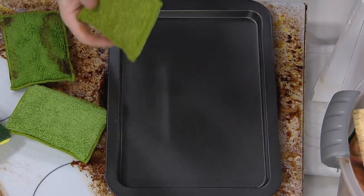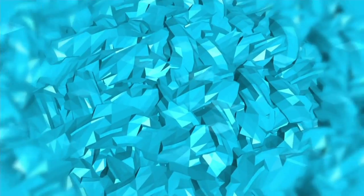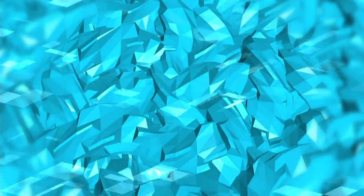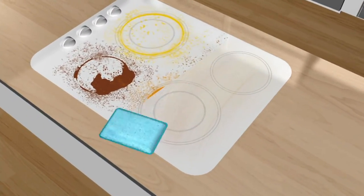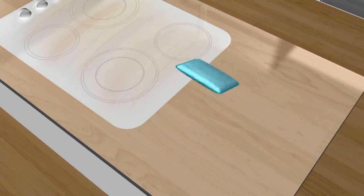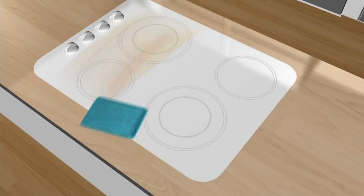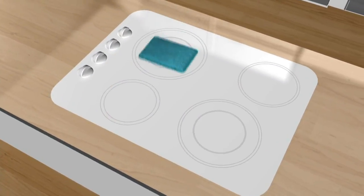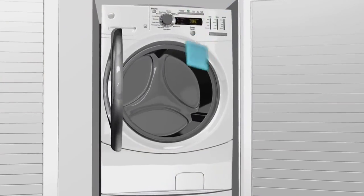Diamond fiber is like millions of diamond-shaped edges that are designed to scrub without scratching — still made of microfiber. You can use only tap water, or if you want to use dish soap or a specialty cleaner like GP66, you can certainly do that. Then you flip the sponge over to the microfiber side, clean up after yourself, and put it in the washing machine and dryer to use it over and over again.